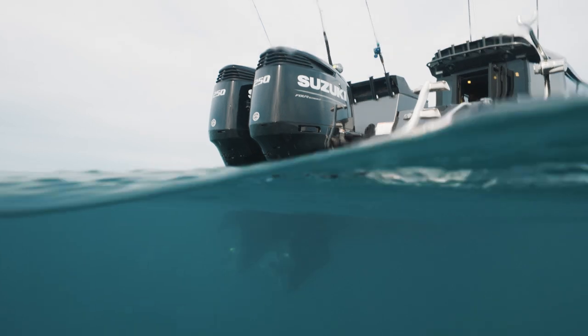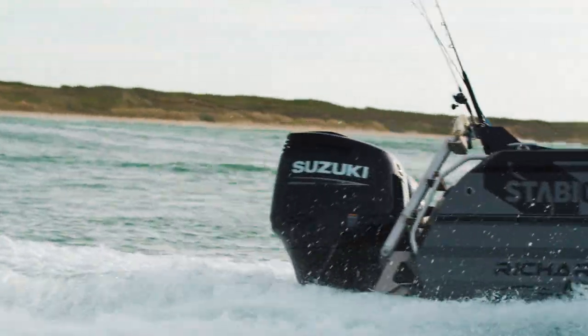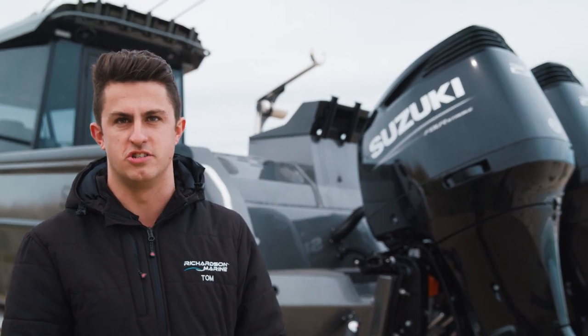All you do is swap a plug over and then one engine turns into your counter-rotating engine. The beauty about that is you can pull this engine off and if you went to sell it, just put it on another boat, change the plug, and then you've got a regular rotation engine again.